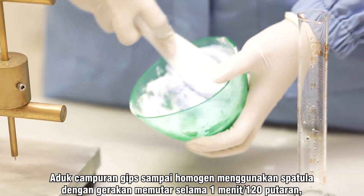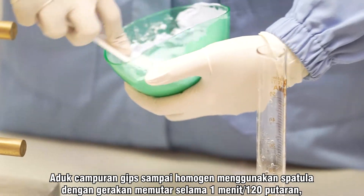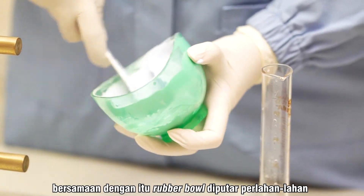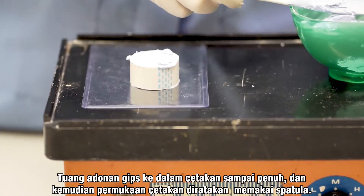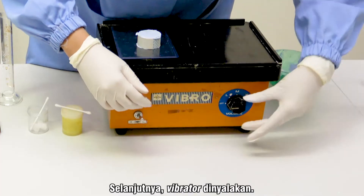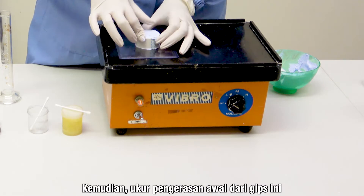Aduk campuran gips sampai homogen menggunakan spatula dengan gerakan memutar selama 1 menit atau 120 putaran, dan bersamaan dengan itu rubber ball diputar perlahan-lahan. Tuang adonan gips ke dalam cetakan sampai penuh, kemudian permukaan cetakan diratakan memakai spatula. Selanjutnya, vibrator dinyalakan. Proses ini dilakukan untuk meminimalisir gelembung udara yang terjebak dalam adonan gips.